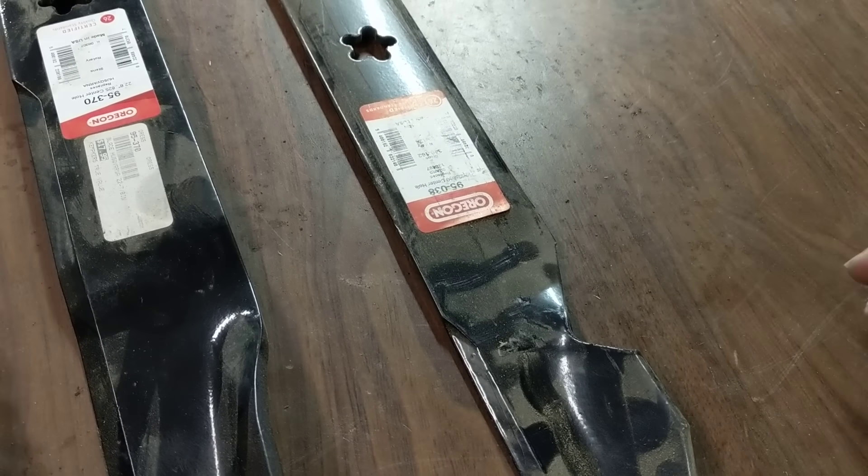This here is what is called the gator blade. There are a few different companies that make something similar, and some original manufacturers have it too. Instead of a notch, you have these cut out into points. According to Oregon and others, it works as a mulching blade as well but still has lift. You will lose some lift compared to a standard high lift blade — even though it has more surface area, it allows a lot more air by. Downside is in springtime or when your grass is wet, it makes a slurry, breaking the grass up more, which means your deck can compact with more stuff.